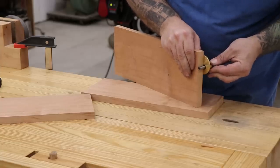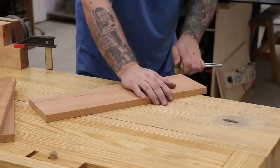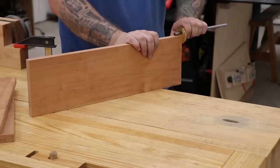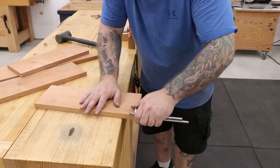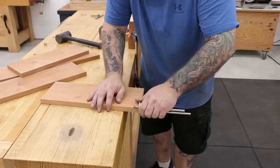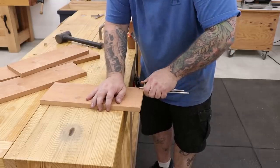To start laying out the dovetails I need the thickness of the pin boards — the top and bottom boards — and then I can transfer that dimension over to the tail boards. Next I'll measure the thickness of the tail boards and transfer that dimension over to the pin boards. These should all be the same since I milled them all at the same time, but I normally take this measurement anyway just to be safe.